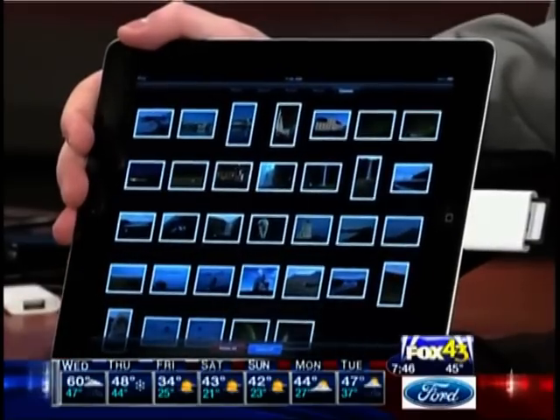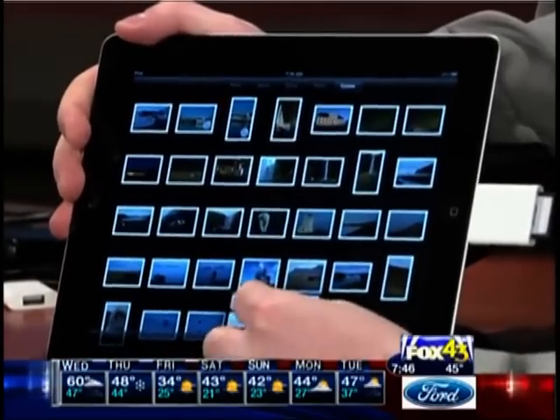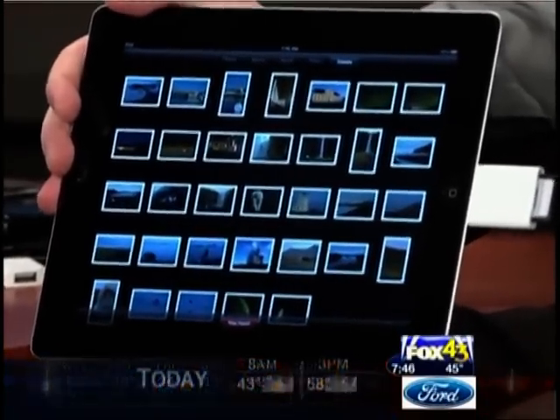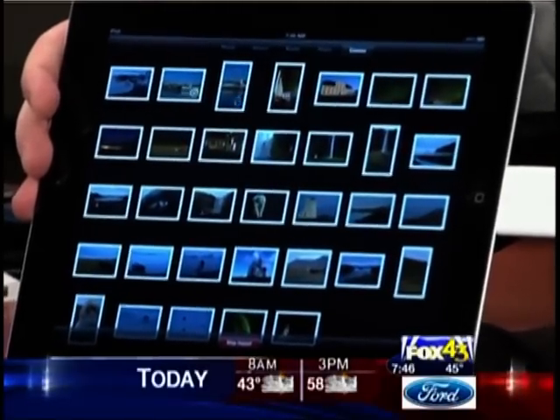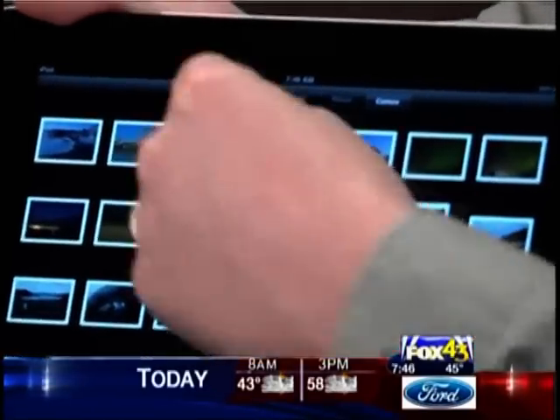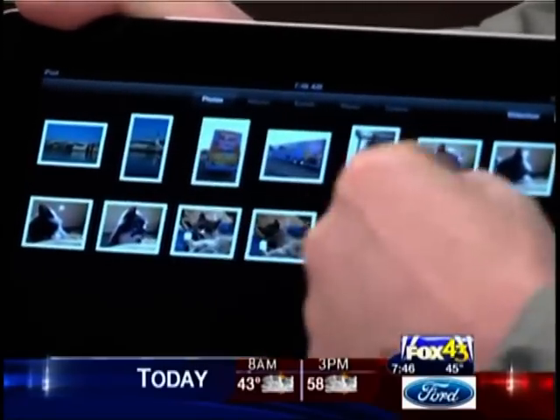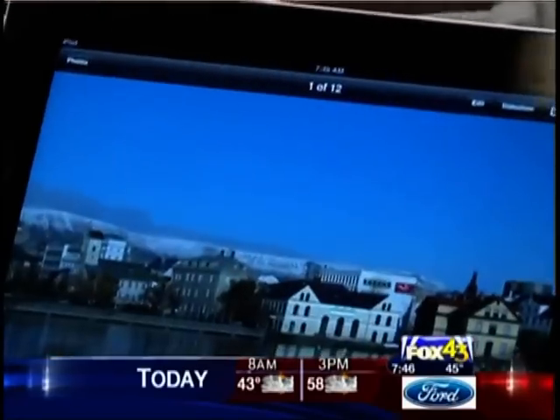So these are all the pictures that were on the memory card. And we can just select a couple of them and tell it to import — I want to just import the ones I selected. And then this is going to now draw those in. It looks like it's done now. So we're going to keep the ones that are on the memory card and then go to my photos — there we go. And then this is the one that I just imported.